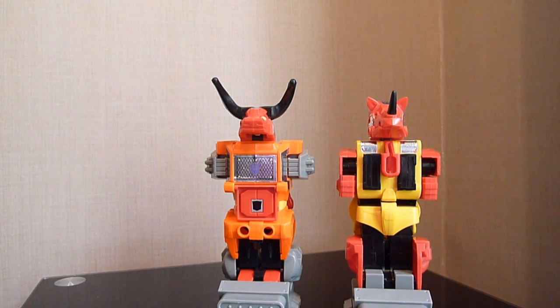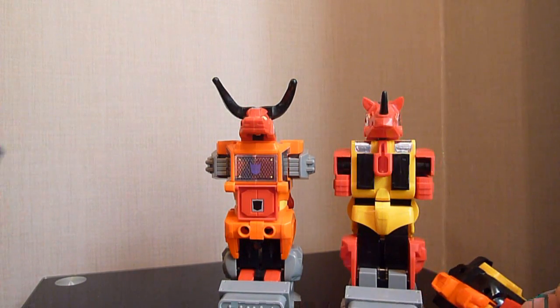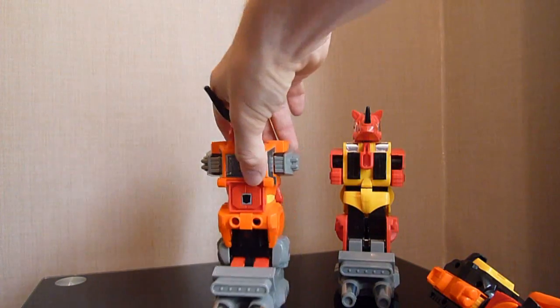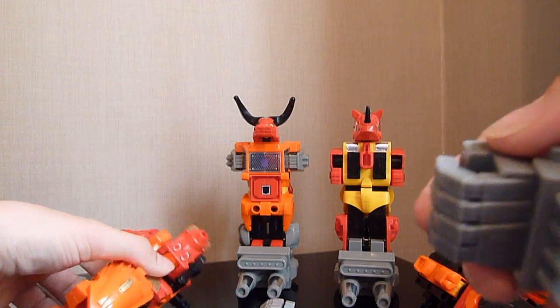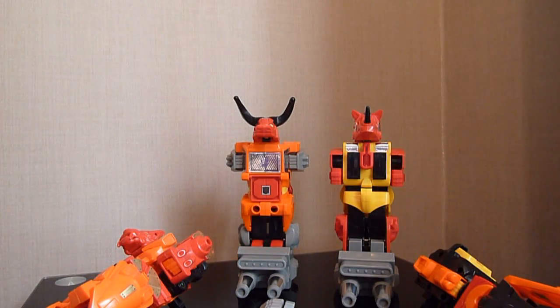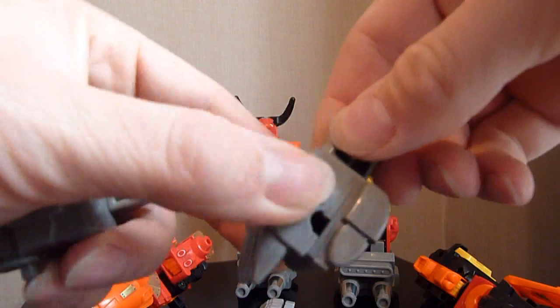The next part we're going to do is attach the hands to Divebomb and Rampage. Just going to put Divebomb there and move these two to the back, then attach them all at the end. So we've got the hands down here. Whereas before — let me just get one of the old hands — this is Rampage's hand. As you can see, this is a solid block of plastic with no articulation; it only moves just there.